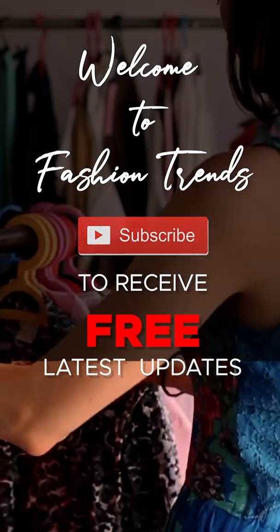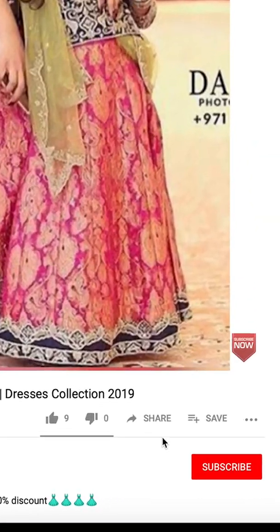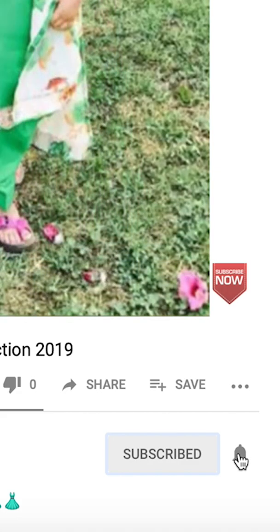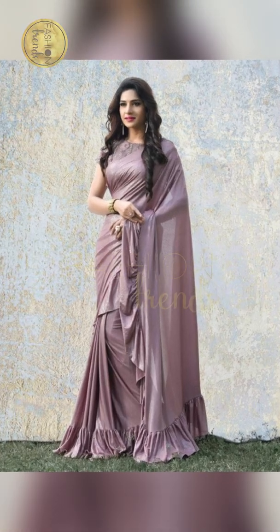Welcome to Fashion Prints! Subscribe for the latest updates from our channel. Also click the like button to see more interesting videos from our channel. Hey guys!